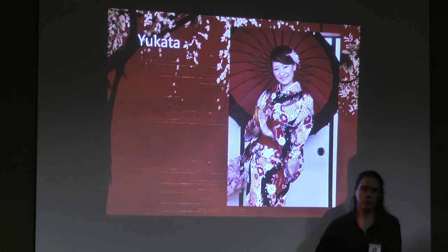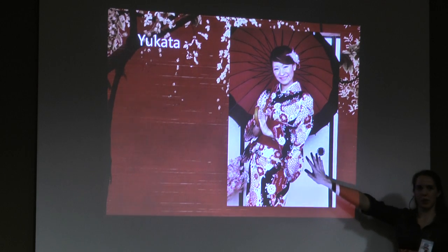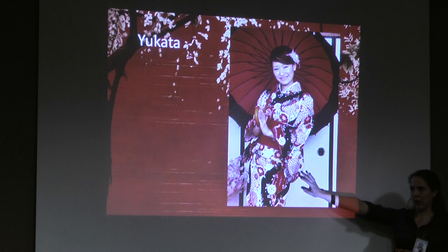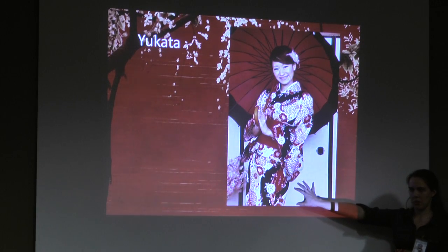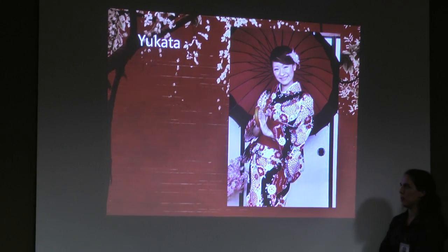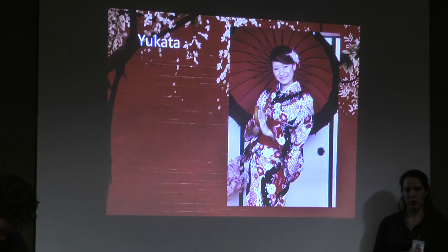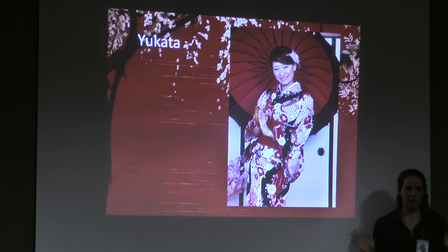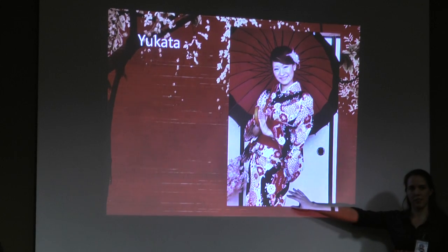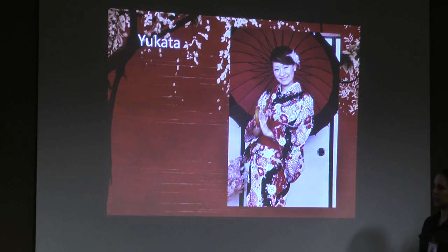Yukata is generally made out of cotton or a rayon-type material they call jinkin, but most of the time it's cotton. It's lightweight — it's meant to be worn for fireworks, anime festivals, and so on. If you see a lot of yukata here, this is why: you're at a festival. They're really, really colorful and the patterns tend to be very busy and festive.